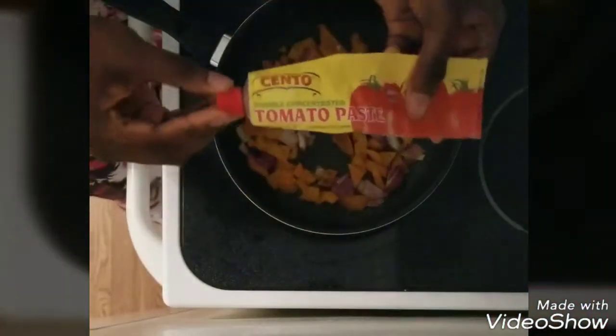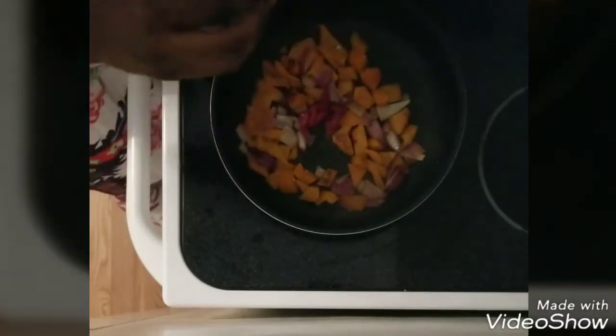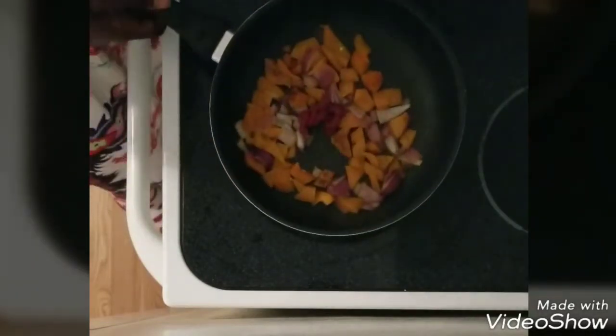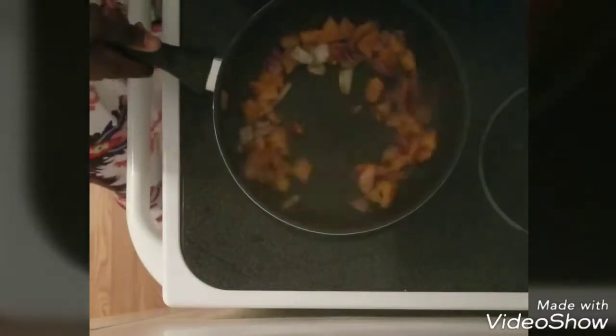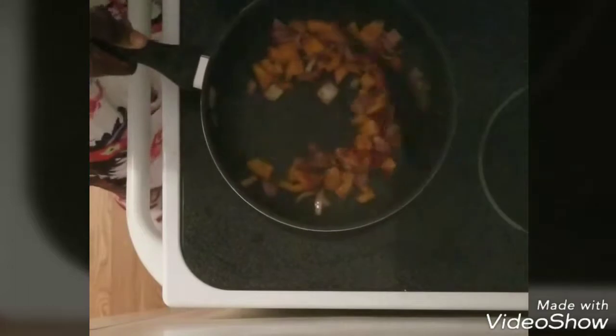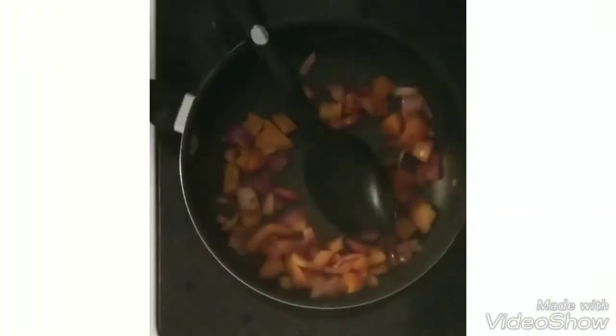I'm adding some tomato paste, which is about a tablespoon. By the way, I'm not really measuring everything — I just add how much I want, so you guys can do the same thing as well. Then I'm gonna go ahead and stir everything so everything can cook together and mingle and be friends.